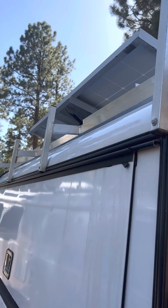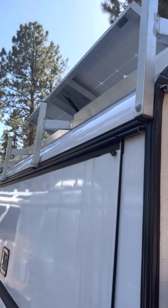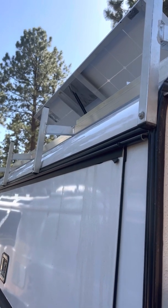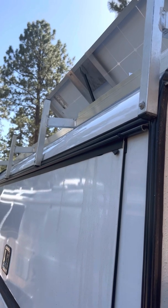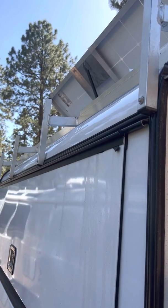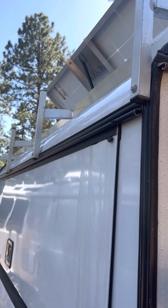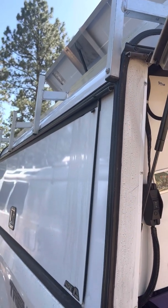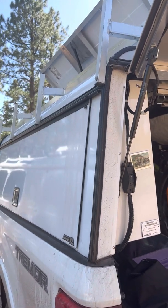We have a lithium bank inside the truck that is charged by this 200 watt solar panel. The tilt angle in the winter months allows for an increase of 30 to 50 percent in electricity gained from solar energy, which is pretty remarkable.